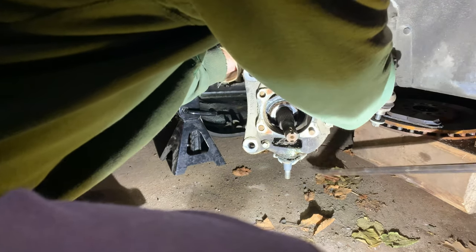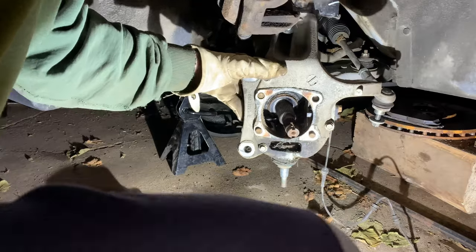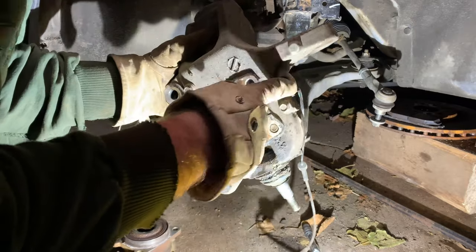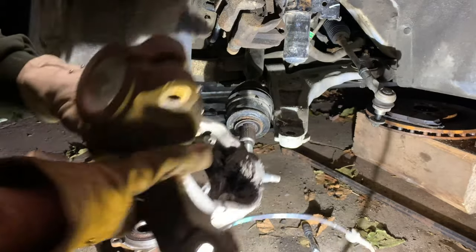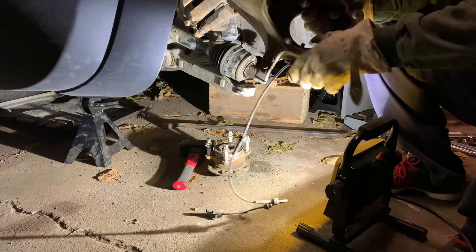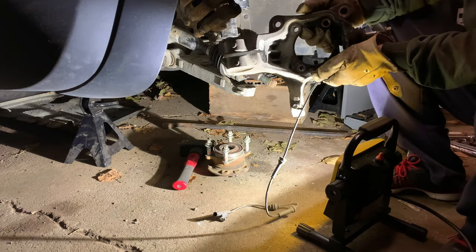I'm removing the bolt that connects the knuckle to the suspension. I took the bolt out of the back and just need a little persuasion to get it down. There we go. We're going to take this inside and try to take that off. It doesn't look like this sensor is going to come out, so I bought a new one.